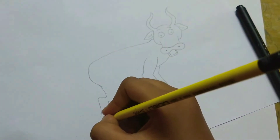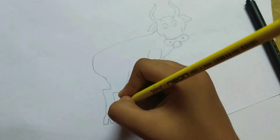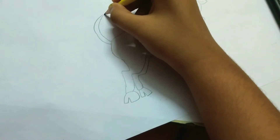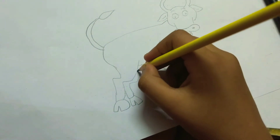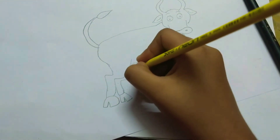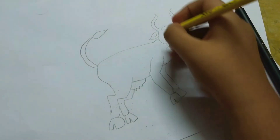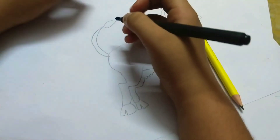Now we will draw the back legs. And the tail. Now we will draw the part where the milk comes from. This is a good cow.